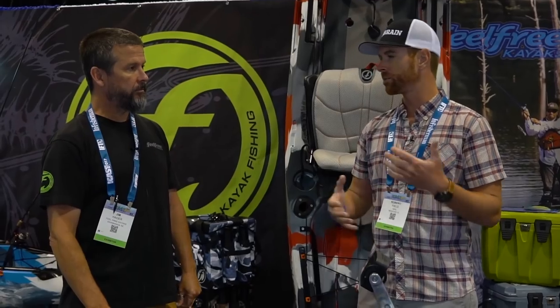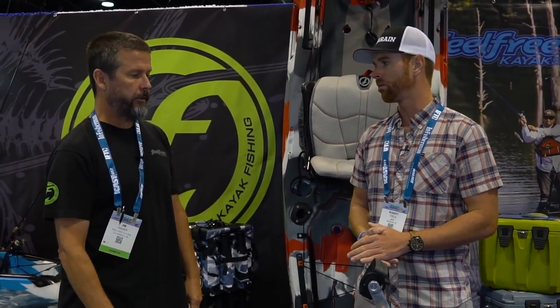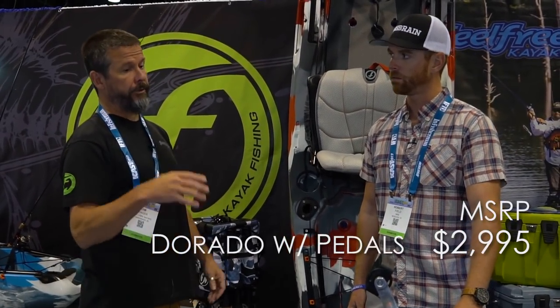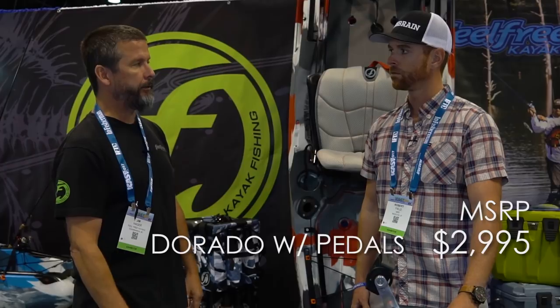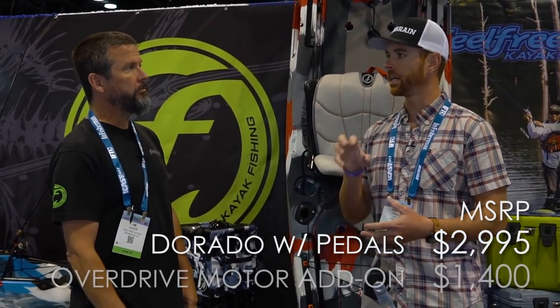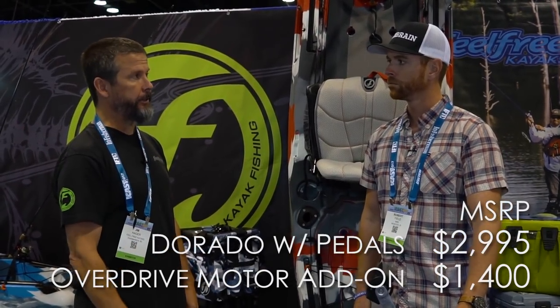The Dorado is expected to come out around February. This is the final prototype and they'll be working on the production version. The retail price will be right at $2,995 with just the pedals, and that includes the lights, all pre-wired and everything ready to go — just add a battery. For an additional $1,400, you can add on the motor option to the existing Overdrive pedal unit.